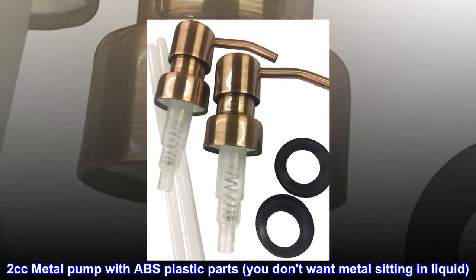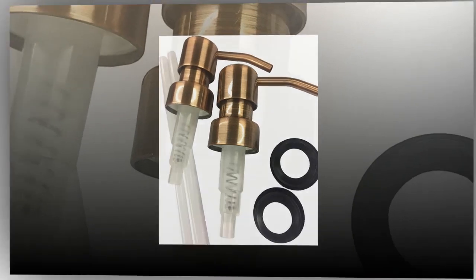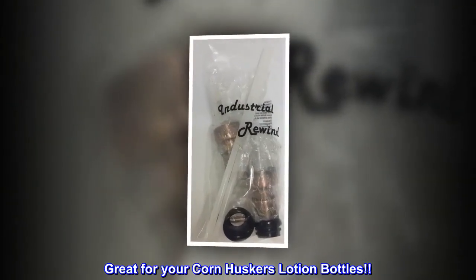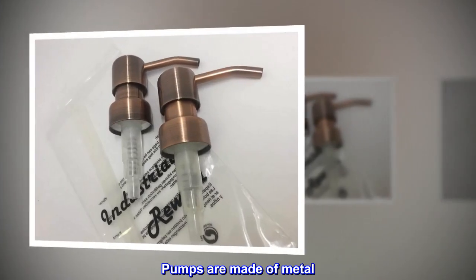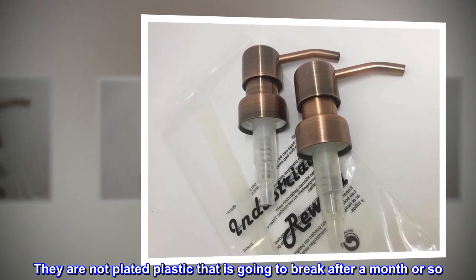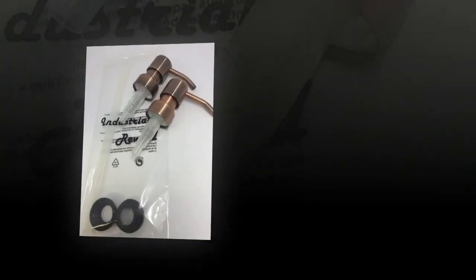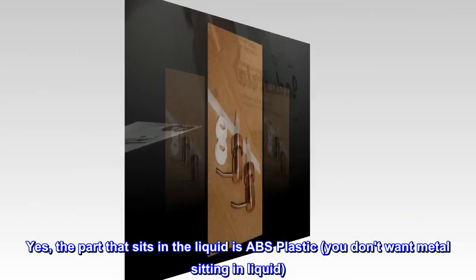Two CC metal pump with ABS plastic parts — you don't want metal sitting in liquid. Great for your Cornhuskers lotion bottles. Pumps are made of metal; they are not plated plastic that is going to break after a month or so. The part that sits in the liquid is ABS plastic.